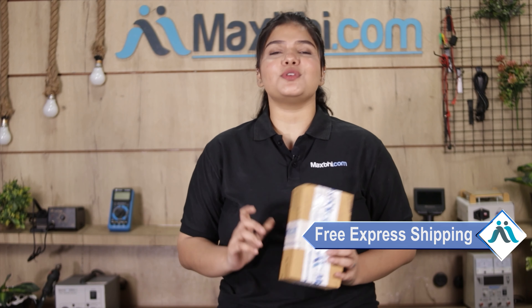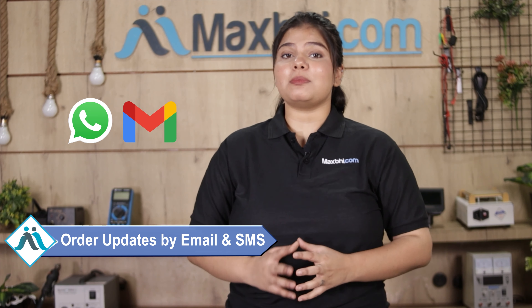And yes guys, shipping is free, so you just have to pay for the product and nothing else. All your order updates and tracking details will be sent to your email and phone so you can easily know your order status.